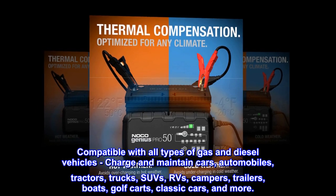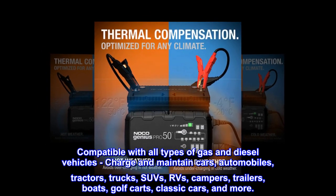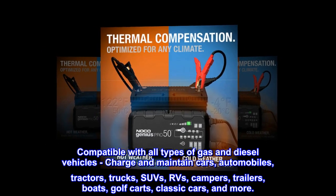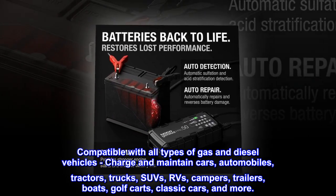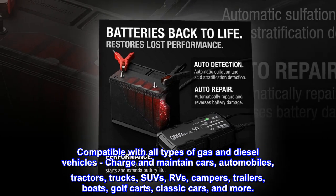Compatible with all types of gas and diesel vehicles — charge and maintain cars, automobiles, tractors, trucks, SUVs, RVs, campers, trailers, boats, golf carts, classic cars, and more.